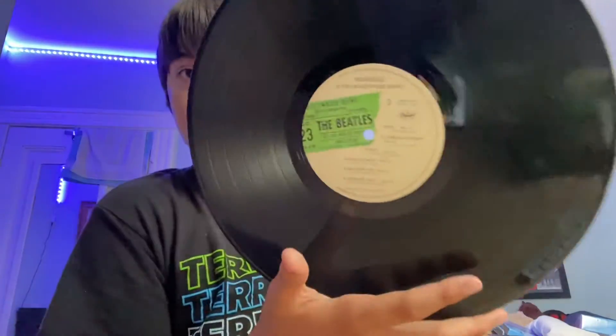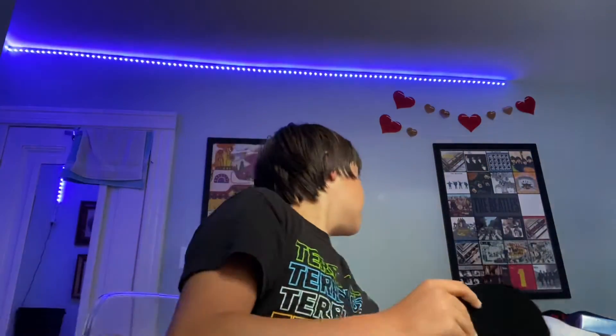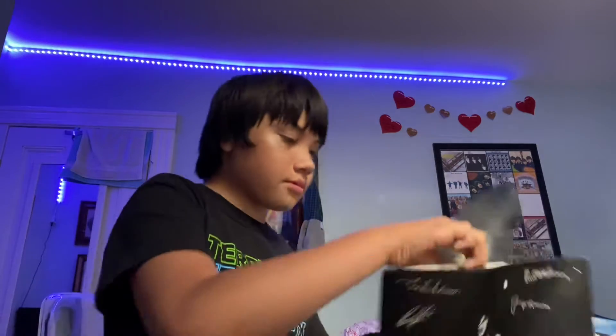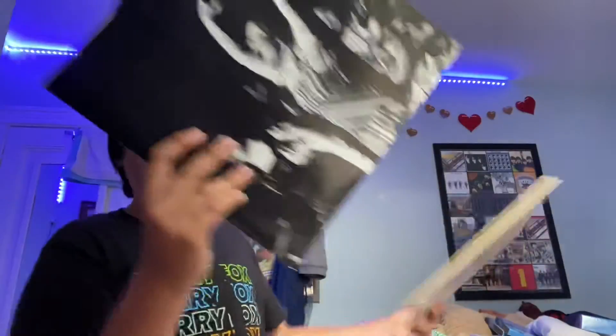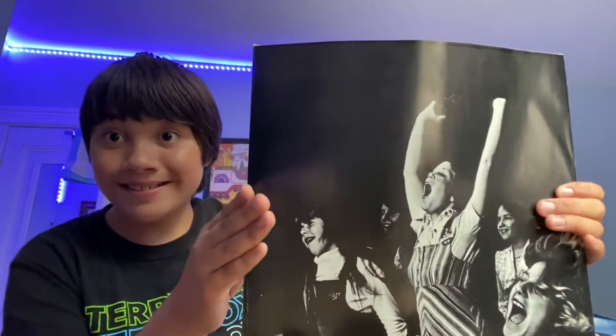It's clean, it's a 70s pressing — it doesn't skip. It's from maybe '75 or so. This is the jacket it came with when I got my copy. There's the label on the record.